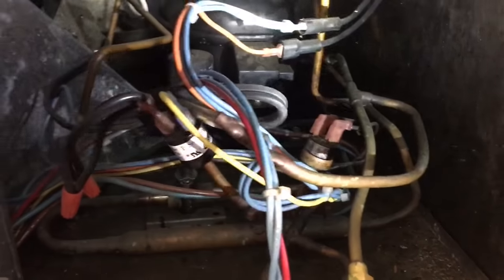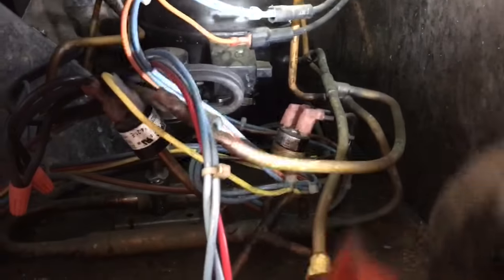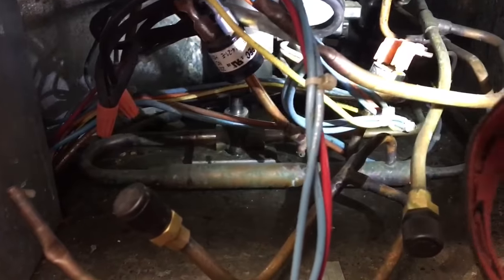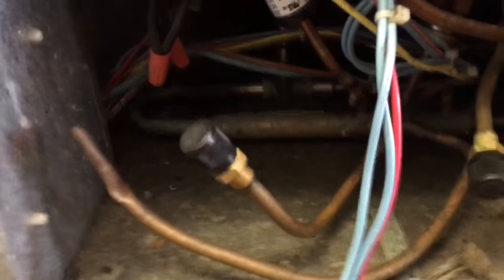That's how they stack them under there like that. There's a compressor back there. The condenser coil's over here. We'll take a look at some stuff here. Let me get the leak detector warmed up.